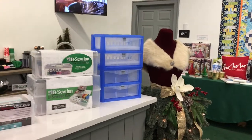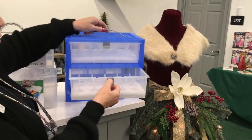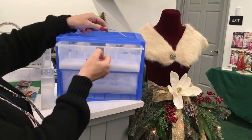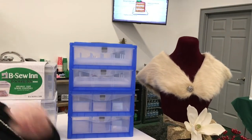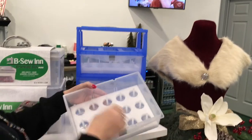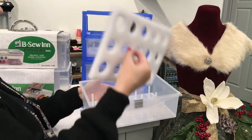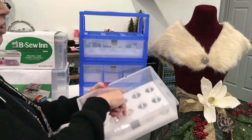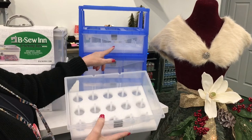Over here I've got some other thread storage. This one is also from RNK. What I like about this one is the drawers come out and they stack. There's a little piece of foam in there — if you set it on top of your cones once they're in there, they don't rattle around while you're traveling with it. That is very handy. You can put 15 spools of thread in here, so 30 total in one box.